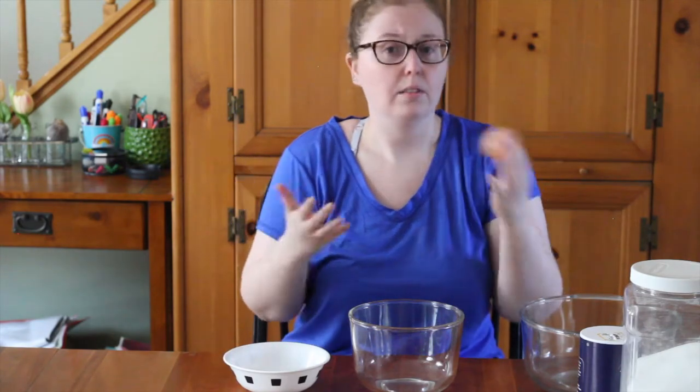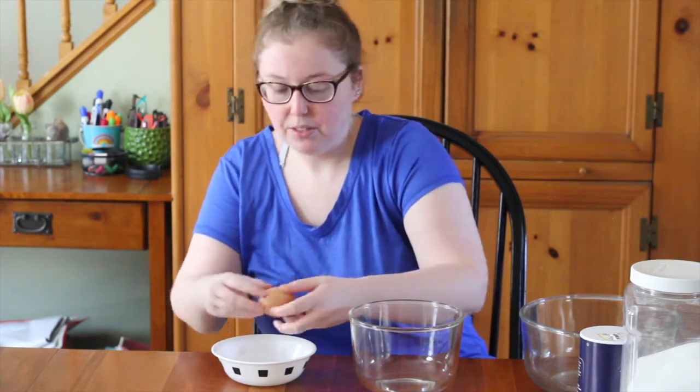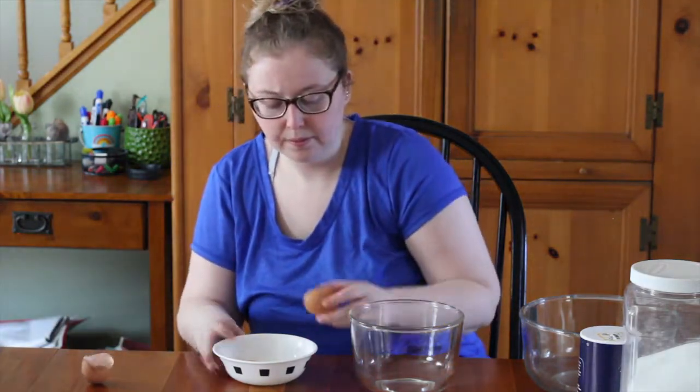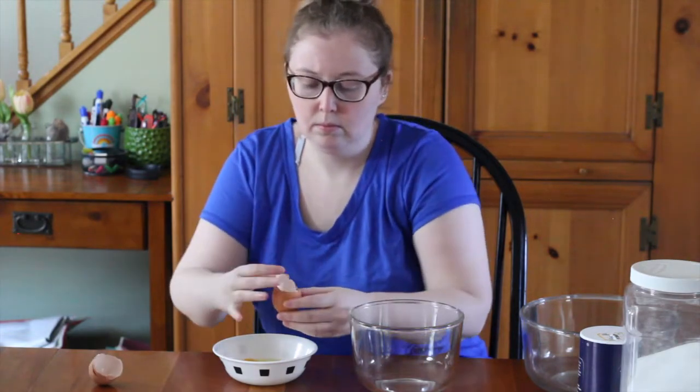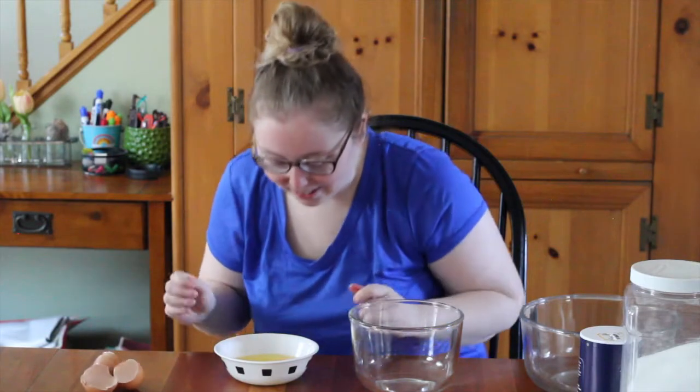The first part of the recipe is to make the egg whites. We have three eggs here and I'm going to crack them using the tip that the chef and baker used in the video, a quick technique for separating egg whites. Just cracking them — making sure I don't get any shells in it, that is disgusting. Alright, they're looking good.